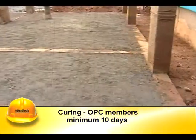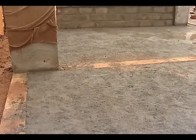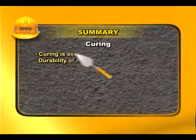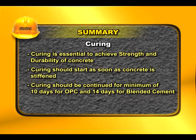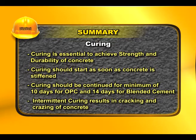It is advisable to cure members for a minimum period of 10 days. Intermittent curing is more dangerous than not curing at all, as it leads to cracking and crazing of concrete. Curing should start as soon as concrete is stiffened and be continued for a minimum of 10 days for OPC and 14 days for blended cement.